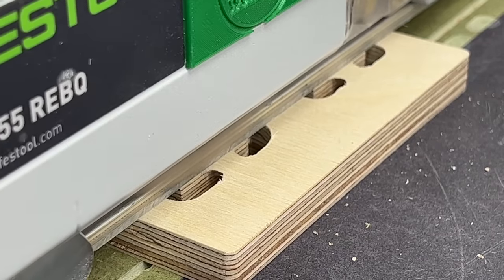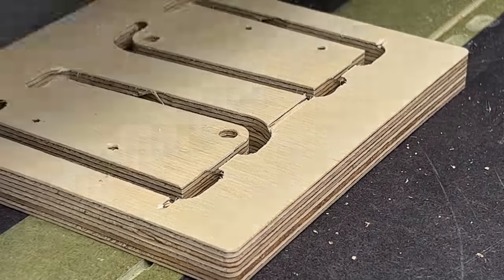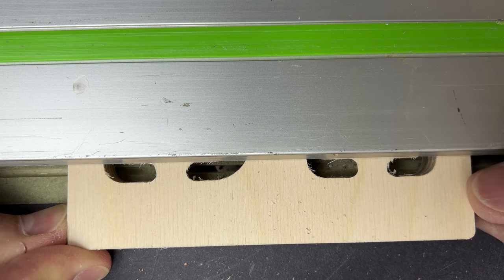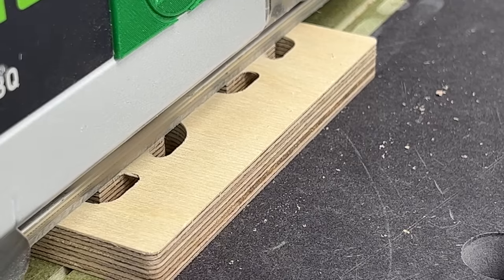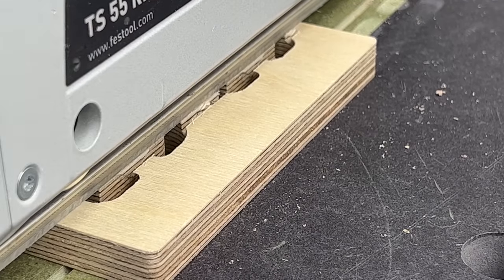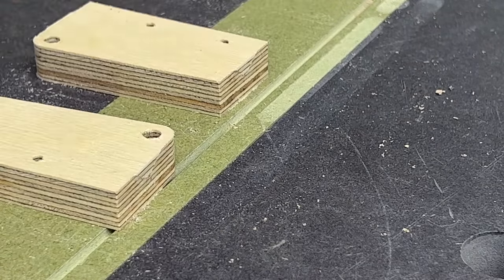You can cut those off really easily with a plunge saw or a track saw. If you don't have a plunge saw or track saw, I've got to ask why you're buying parts for a guide rail hinge — but if you haven't, you can cut those off with a hand saw, a band saw, a chop saw, a jigsaw, any kind of saw that you've got. Then finish it up with a little bit of light sanding.